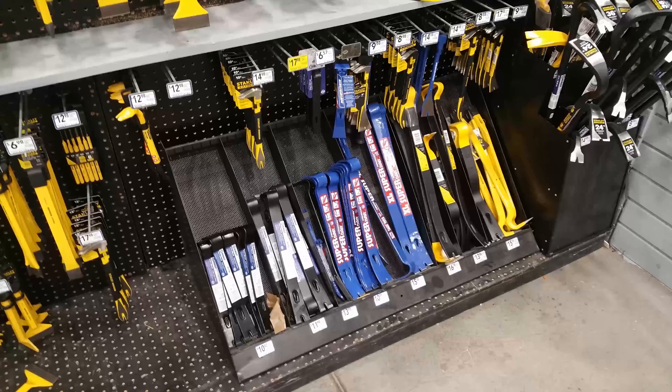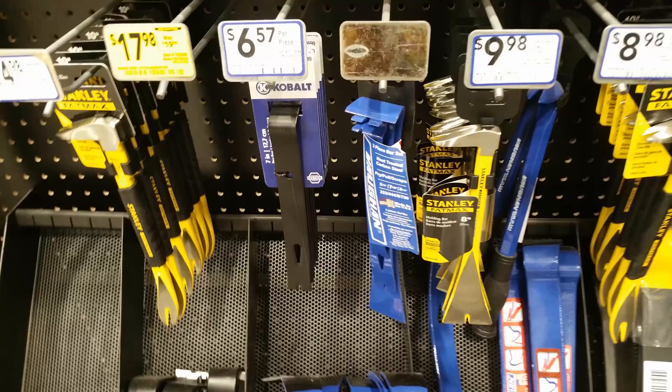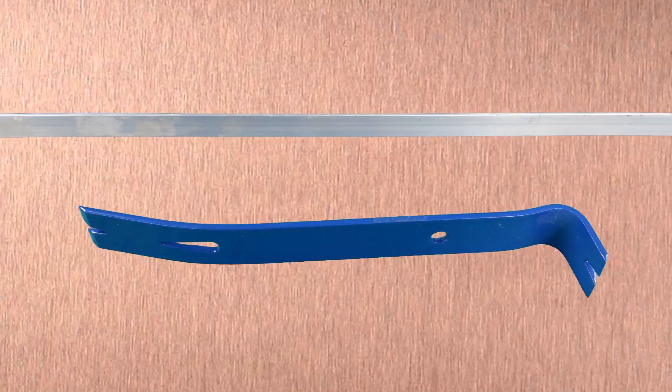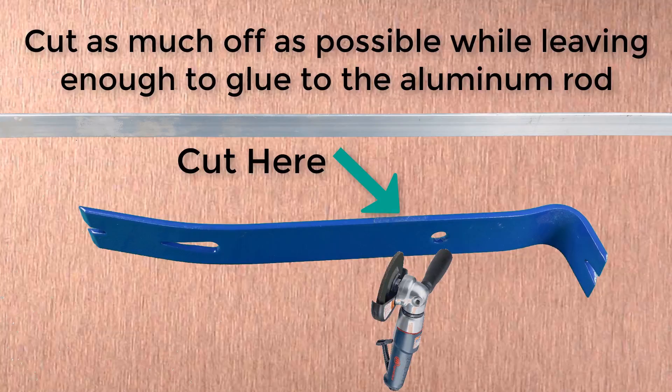Now for the most important part: the pry bar. Remember what I said about keeping the final product as lightweight as possible. Most pry bars are curved and will not lay flat against our aluminum angle rod, so we are going to have to cut the curved portion of the pry bar off so that we have two flat surfaces to glue together. However, even if the pry bar you purchase is flat, you would likely want to cut most of it off in an effort to keep the weight down.